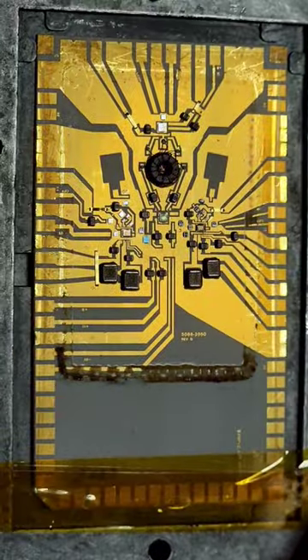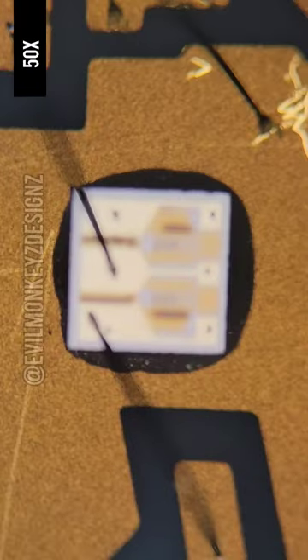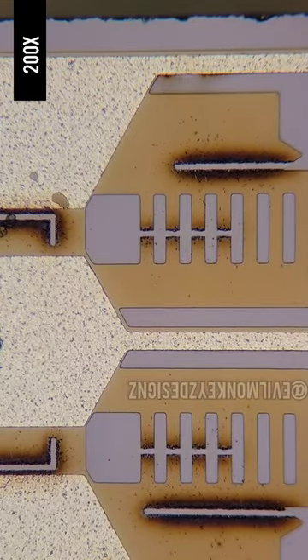There are dozens of discrete components attached to this ceramic circuit board, like this precision laser trimmed resistor for example. There are many different types of laser trim resistors all over this circuit board.